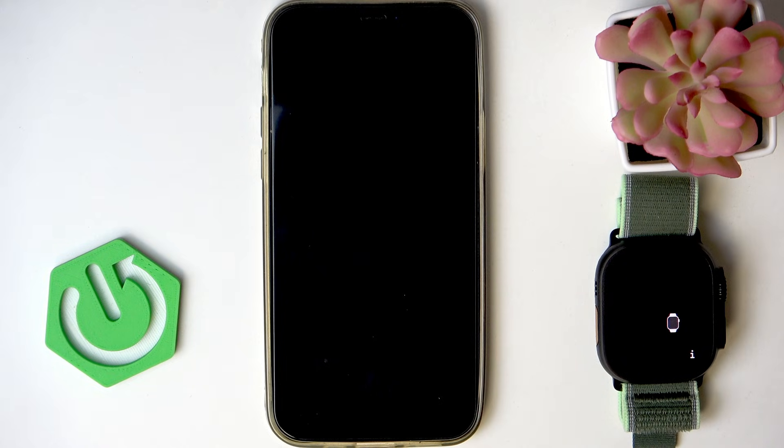Welcome! In this video I will show you how to pair your Apple Watch Ultra 3 with your iPhone.